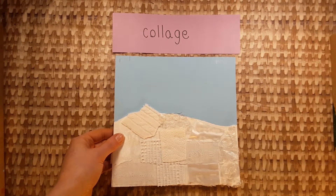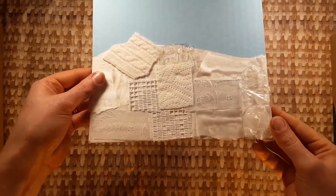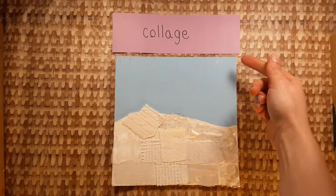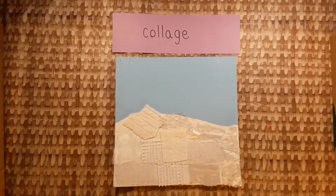Now we will collage the textured materials onto the white area. It might look like this when it's done. A collage is a work of art that is made by gluing. I want you to remember the word collage, so we're going to practice saying it together.